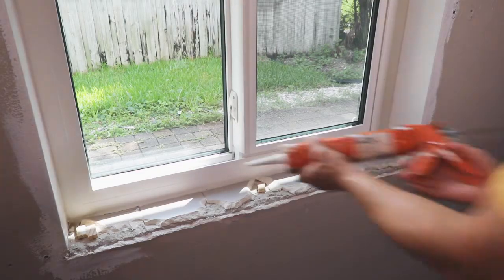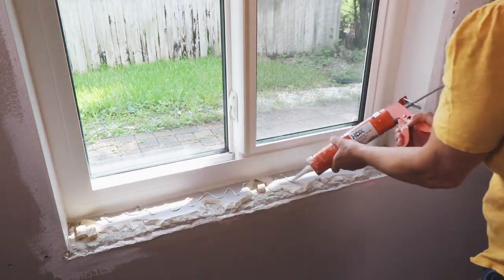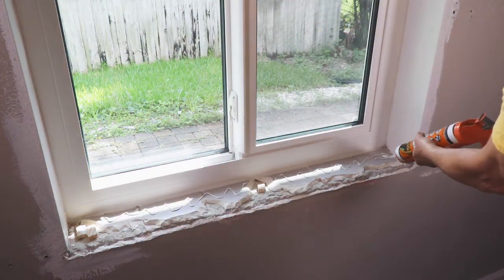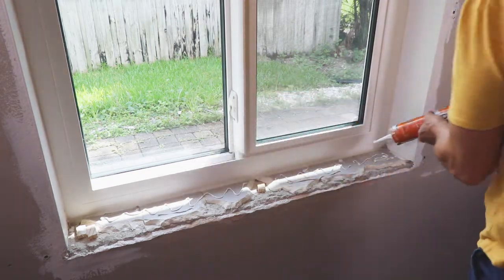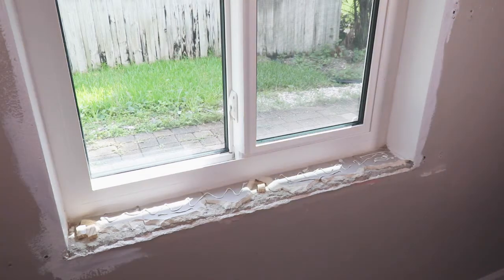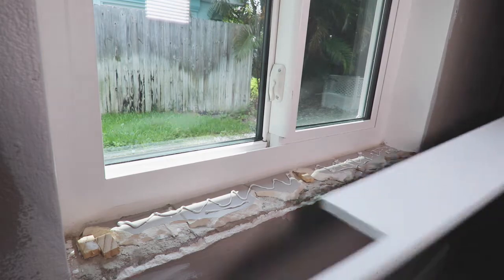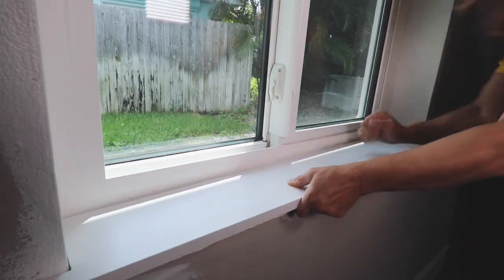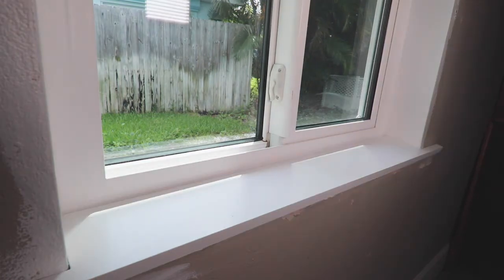Once the sills are dry, apply construction adhesive to the windowsill area and place the sill in position. I added shims to the chipped-off areas on the sill for more surface area to grip — you probably won't need this though. Place the sill in the window making sure it lays flat. You can add a few brad nails if your window is framed in wood; ours is block and concrete, so the adhesive was all I used.